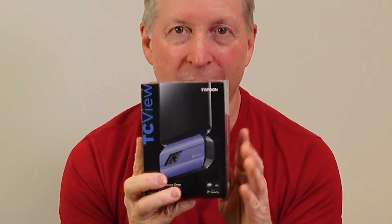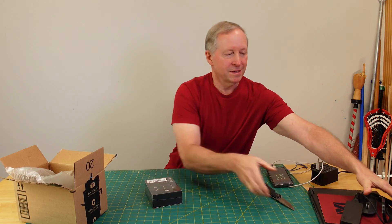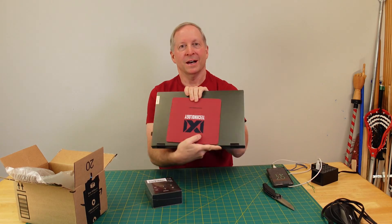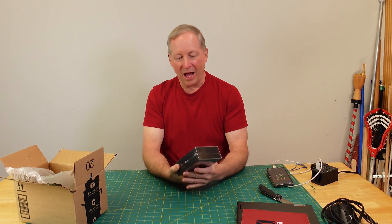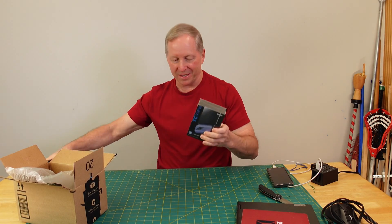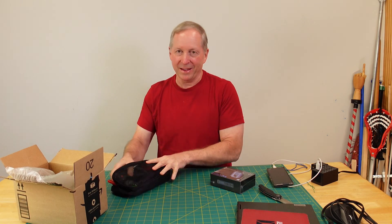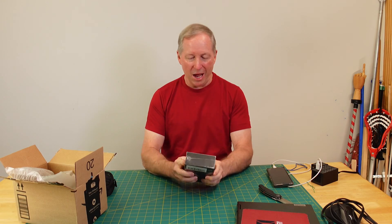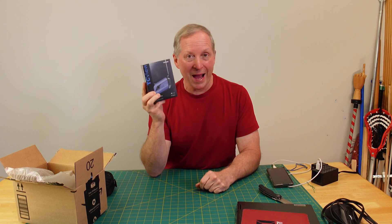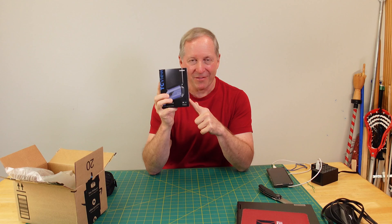A thermal imaging camera that connects to a phone and a laptop. I've got a whole bunch of things I'm going to test with this. Remember those hand-worn mirrors and how they didn't seem like they were all even across? Well, we're gonna find that out. How well insulated is my house? We're gonna find out a whole bunch of stuff if this camera works as advertised.